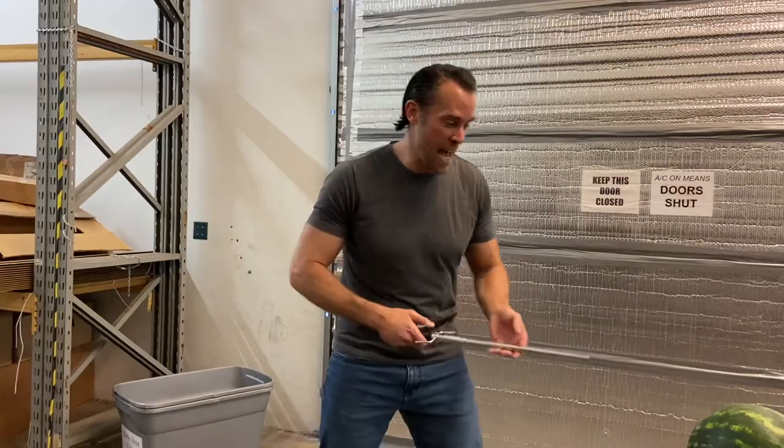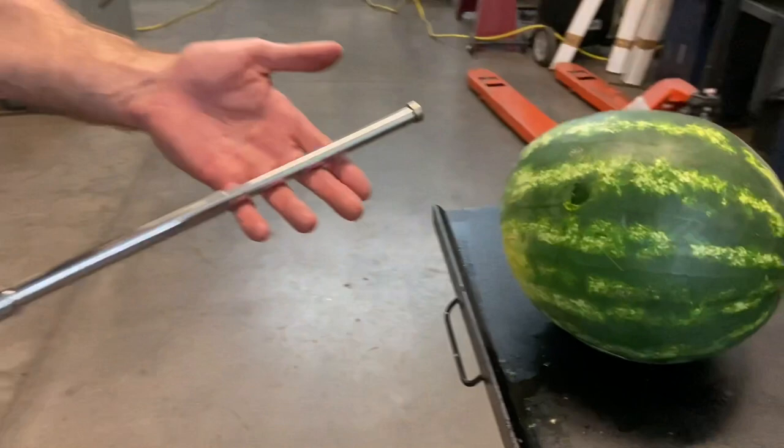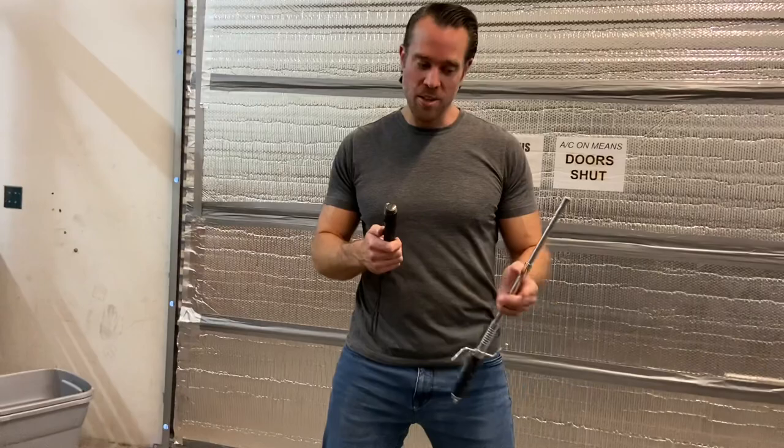What I really care about is testing the durability of these, so let's go ahead and test them out. The first thing I want to test is whether there's enough power when this thing expands to actually bust through the side of a watermelon. If you take a look at the watermelon, you can see that this baton was actually completely strong enough to break a hole right into the side of it.